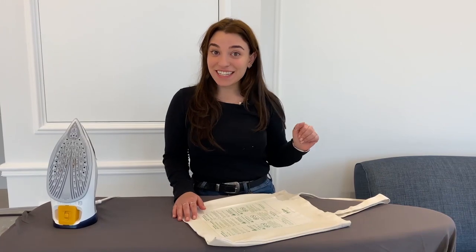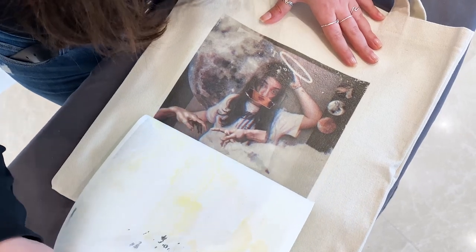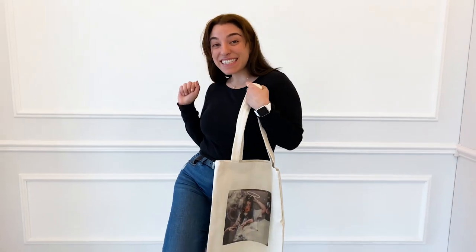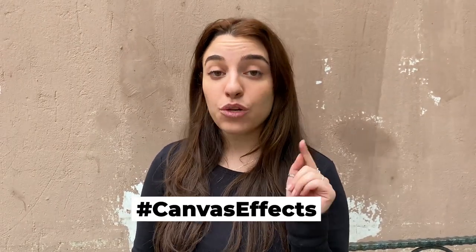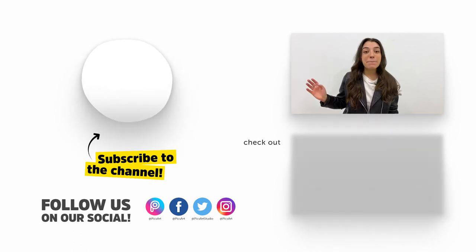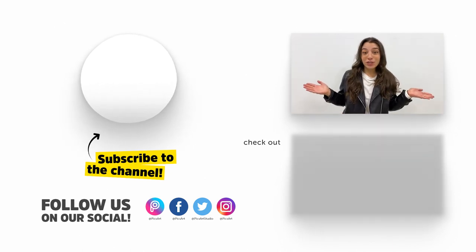We're done with ironing and it's time for the review. That's it for today's episode — I hope you enjoyed it. I love my new tote bag, I'm going to be using it every day going grocery shopping, it's so cool. Make sure to try canvas and tag us whenever you post it on your social media. Follow us on all of our social medias to get awesome content and mini tutorials, and subscribe to our YouTube channel to get long tutorials on everything you need to know.